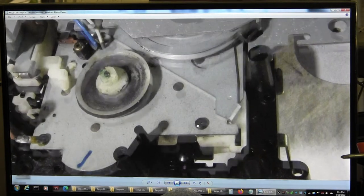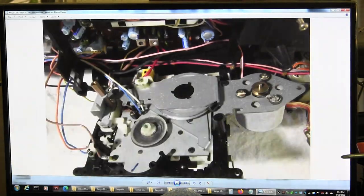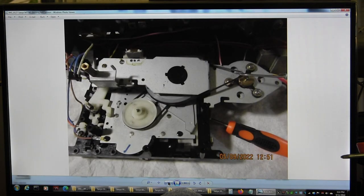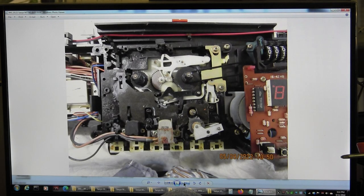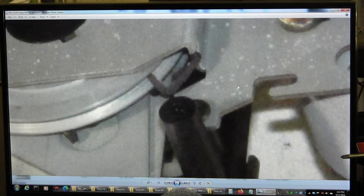Here is the old belt, and all this black residue was able to come off. There's still old belt on the motor. There was old belt remaining, and then I ended up using a 65 millimeter belt. This is for the secondary belt. Here's another picture showing the old belt, and here's more of the old belt.